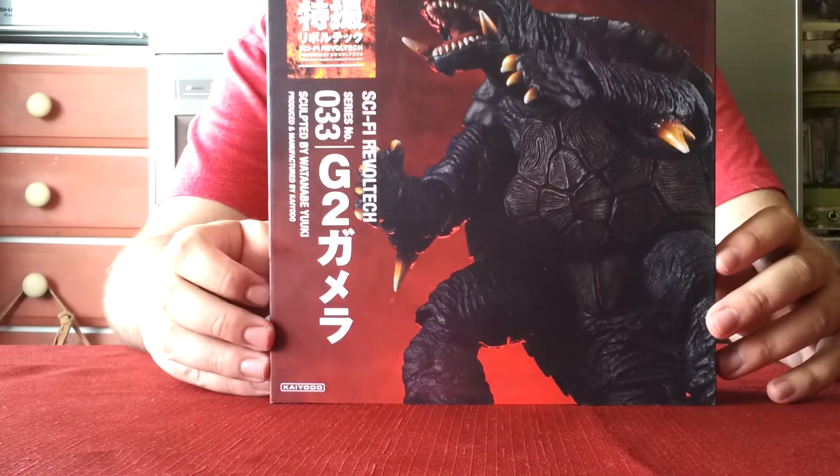What's up you guys, Godzilla Fan Freaks coming at you today with another figure review. Today we are going to be reviewing the Sci-Fi Revoltek Gamera from Gamera 2, Attack of Legion.